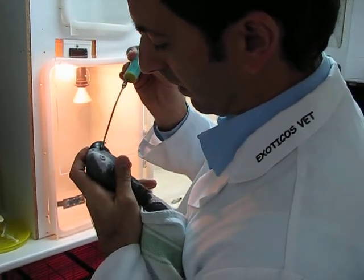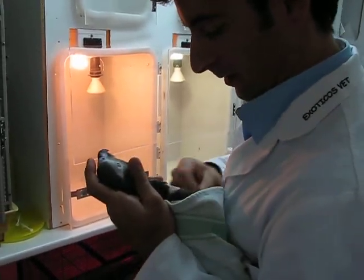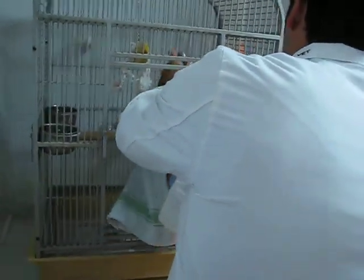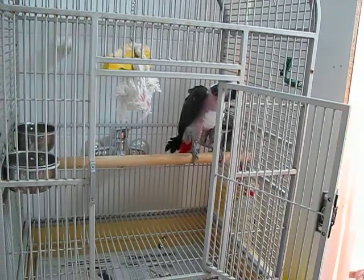We put it in the mouth so that he knows we are feeding him. Now we release him back in his cage. This is Thor.